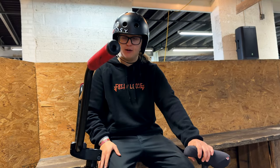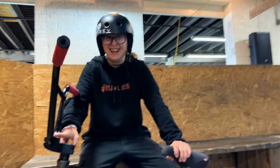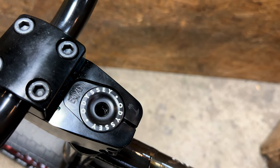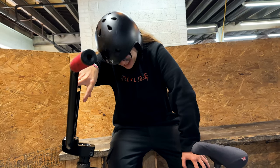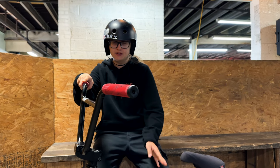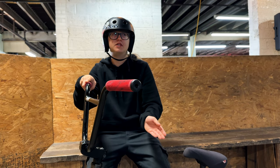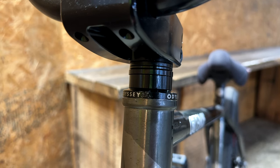For my stem — not my sprocket, my stem — I have the Boyen signature sprocket... wait, that's my stem. I don't know my bike parts! The stem, I think it's 52 millimeters reach and then like 33 millimeters rise.